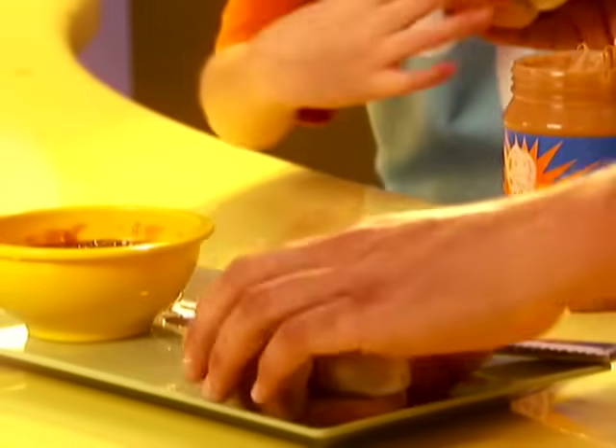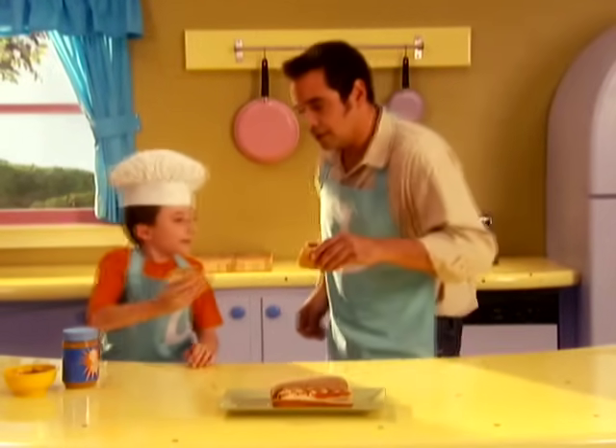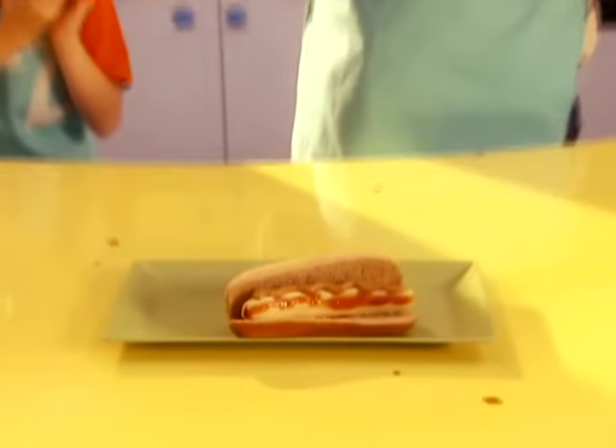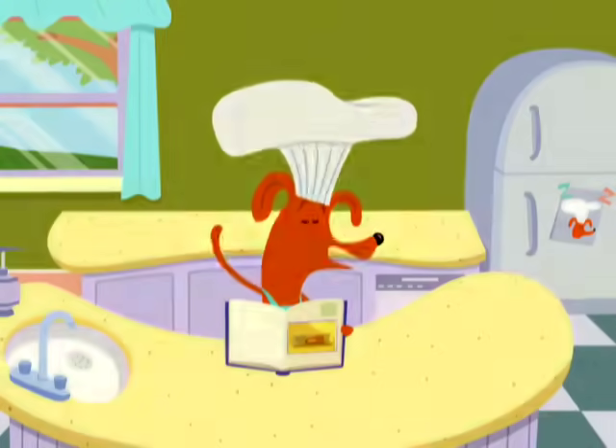One half for you, one half for dad, that one looks good for mom. Banana dog cheers! Here you go, buddy. Mmm, delicious. Now you can make your own tasty treats. Happy snacking!